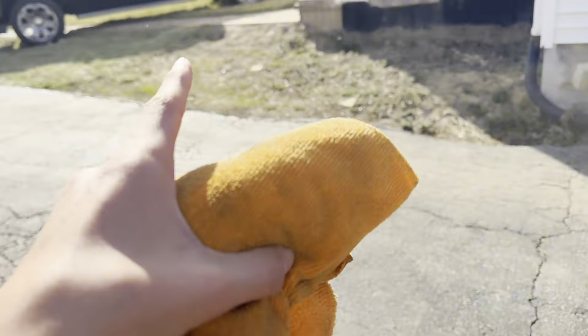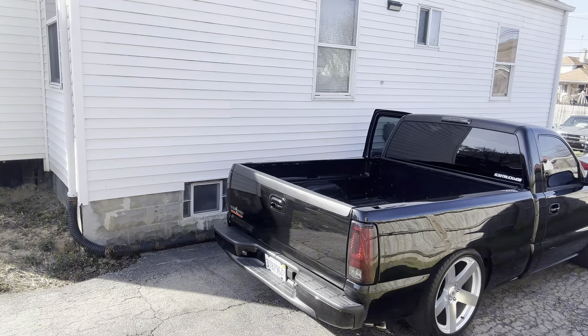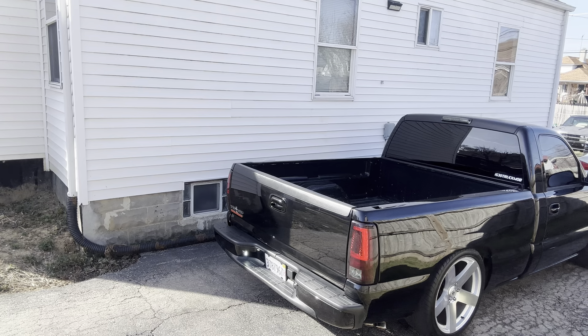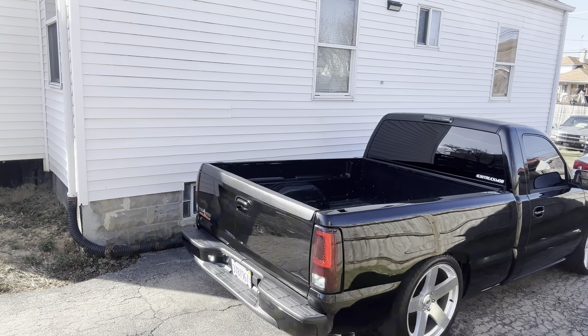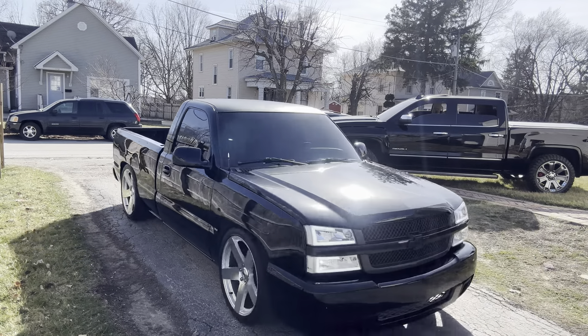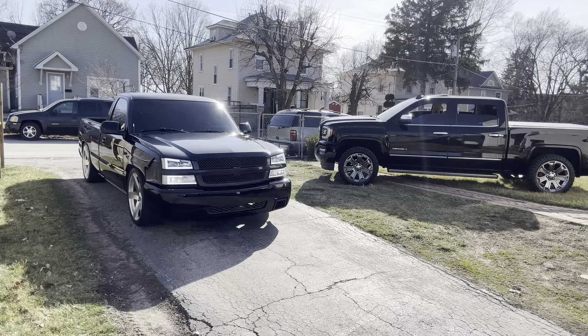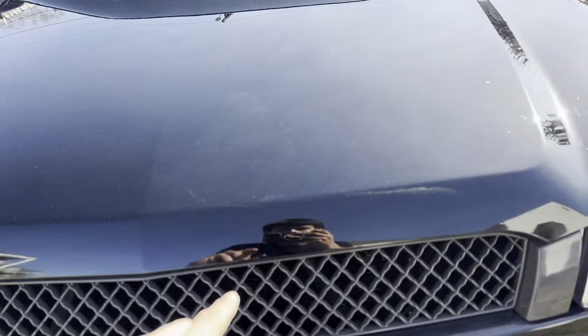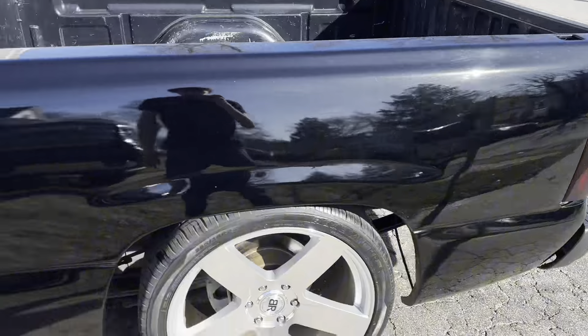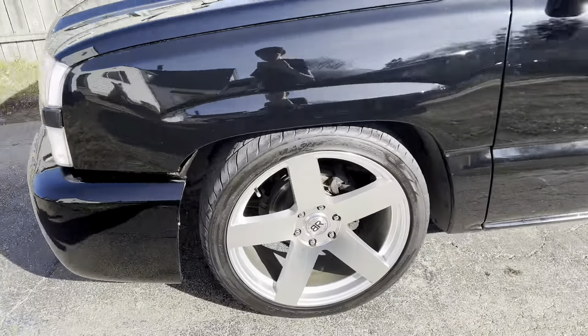Now I'm gonna park my truck next to my brother's truck since he already washed his as well. It just got a little dirty from the wind, but other than that it came out really nice. That's my brother's truck over there.